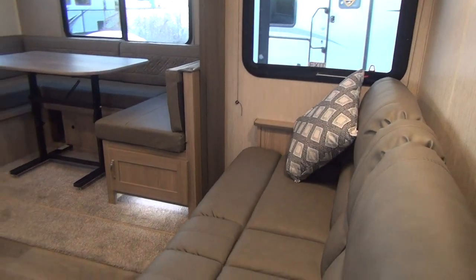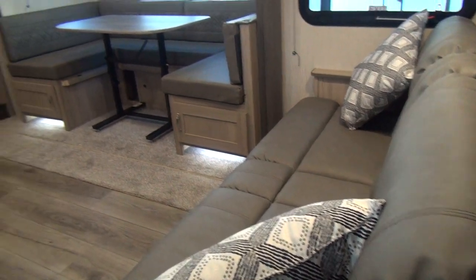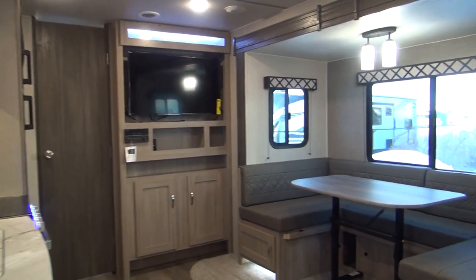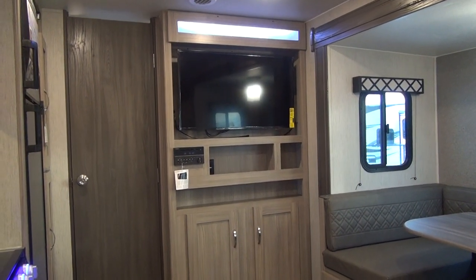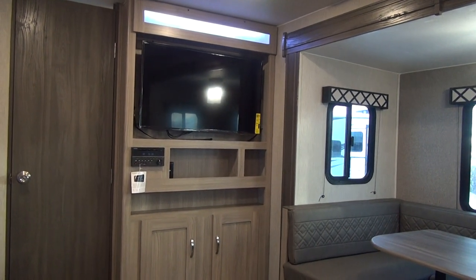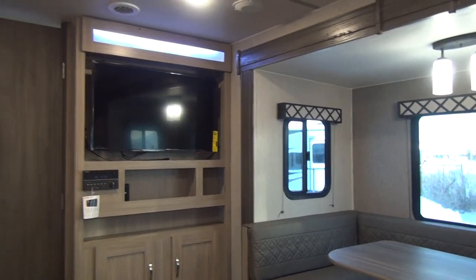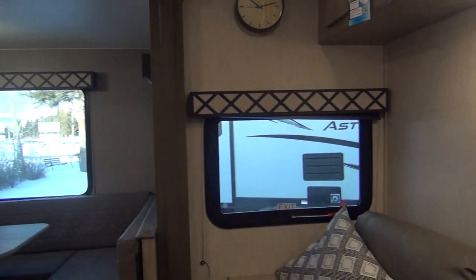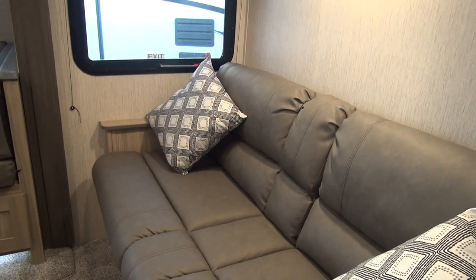The sofa is mounted right against the bedroom wall towards the front of the coach, and across from it is the TV-DVD system. It's factory installed with the Furion DVD player, giving you AM, FM, CD, audio in, and SD cards. The seating area is directly across from your TV in this unit, so you don't have to deal with turning your head — and in a small RV like this, that's kind of a hard feature to find.